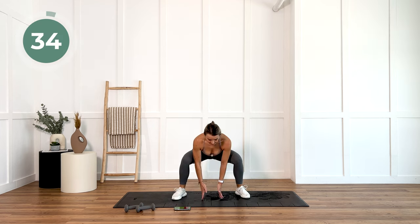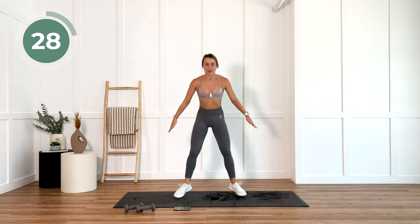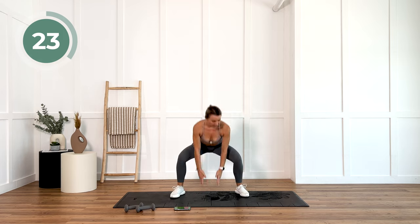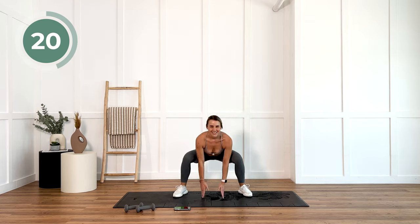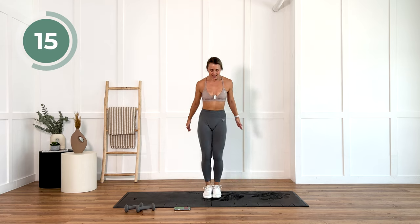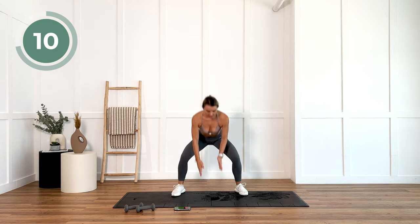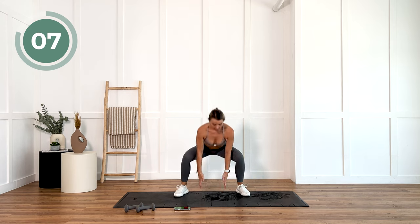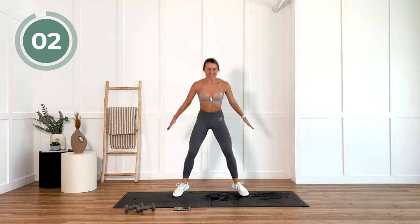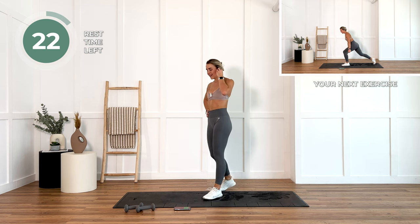Feet all together. We're drop squatting. Getting that heart rate up again. Keep smiling. Keep breathing. Back is flat. Core is tight.